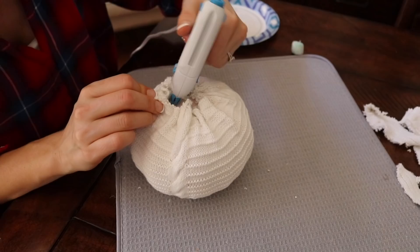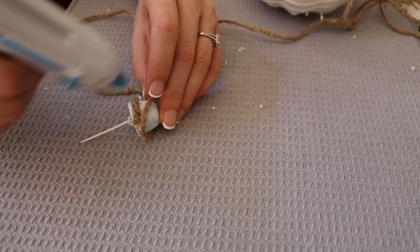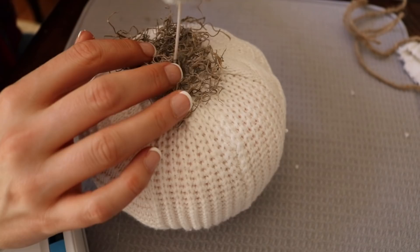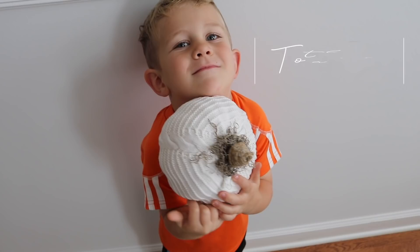To add some rustic glam, use hot glue to wrap jute twine around the stem of your pumpkin, and optionally add some Spanish moss to the top. So easy! And if you have a child's old sweater or a sentimental sweater, this could very easily turn into a keepsake piece. This is a soft pumpkin.